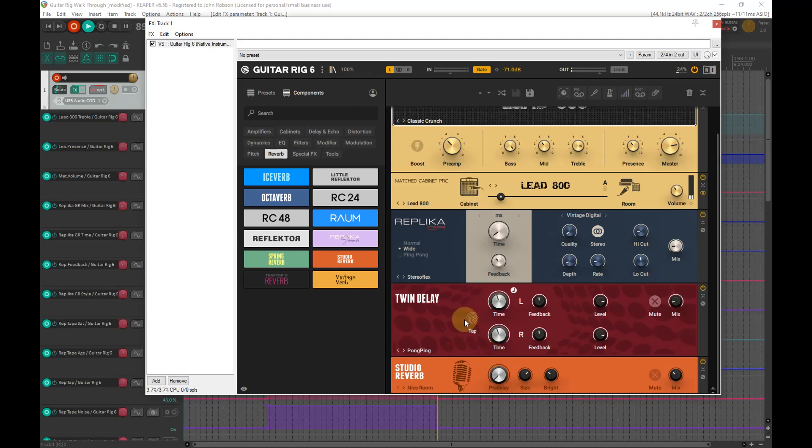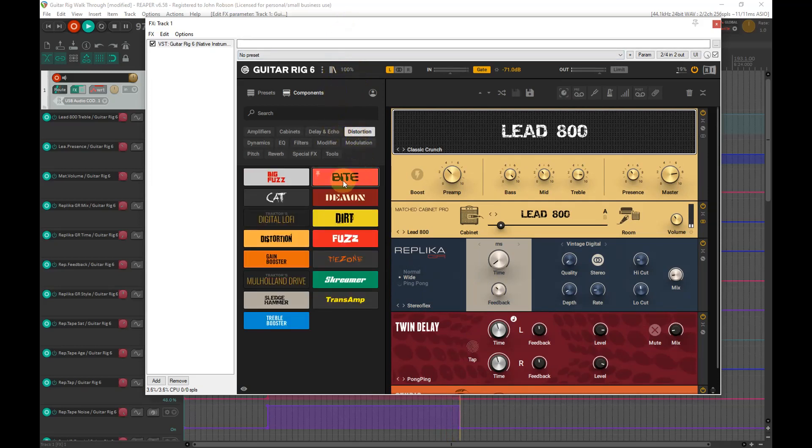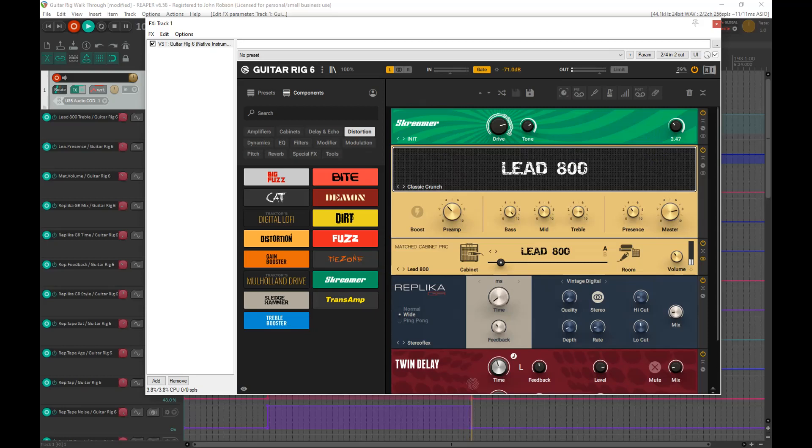That feels really natural and organic, like I'm playing through an actual amplifier. Maybe I want to add something to give it a little push over the top for a lead tone. Going into the distortion bank — you can never go far wrong with a nice Tube Screamer. Let's bump the level up a bit, hear it without first, and then just kick the Tube Screamer in.